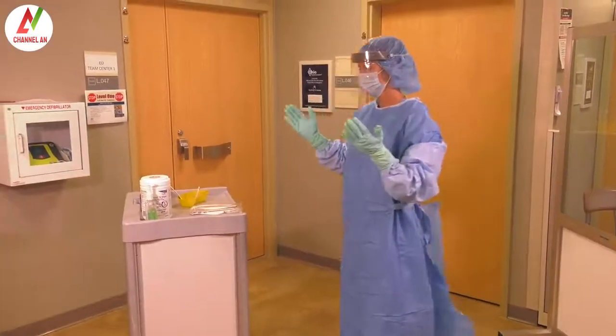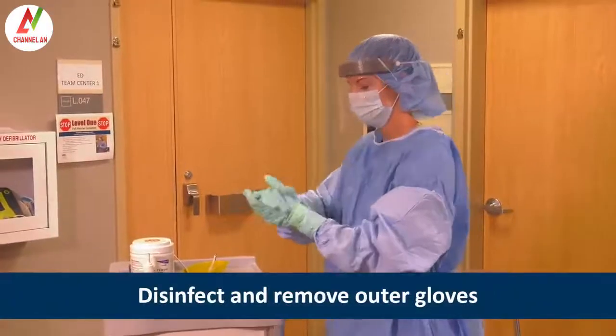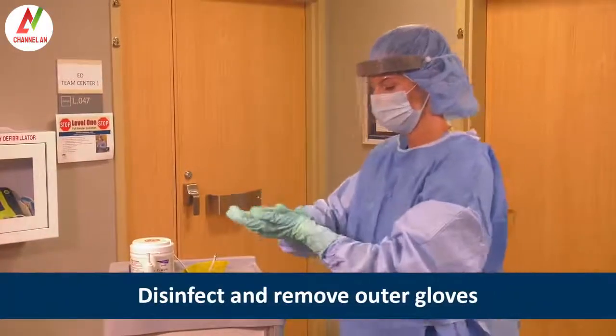Since Heather donned two pairs of extended cuff gloves, she first disinfects the outer gloves with an alcohol-based hand rub and then removes the outer gloves.